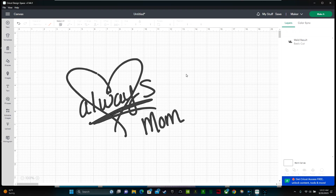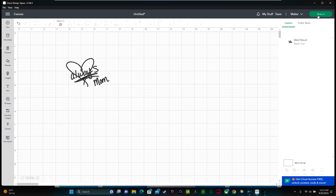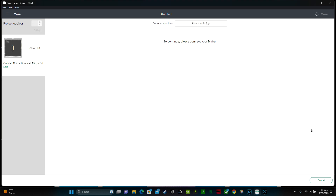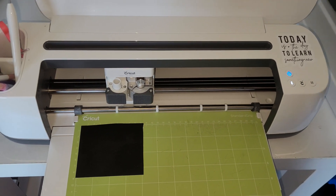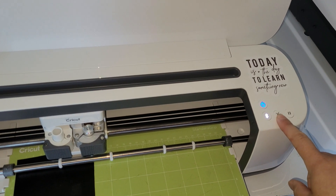You just have to resize it to whatever size you want and then go over and click 'Make It'. You don't have to mirror this because I'm not working with heat transfer vinyl — I'm just going to cut it on some Oracal 651 to show you what it looks like after it cuts. If you were working with heat transfer vinyl, say you wanted to put this on a pillow, you would come over here and click the mirror button. But leave mirror off if you're working with permanent vinyl. Then click 'Continue', select your material — I'm using vinyl. Stick the vinyl to the upper left-hand corner of your mat and then click the blinking double arrow to load your mat into the machine.